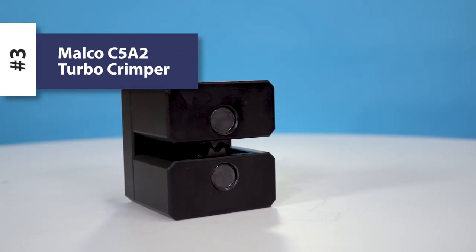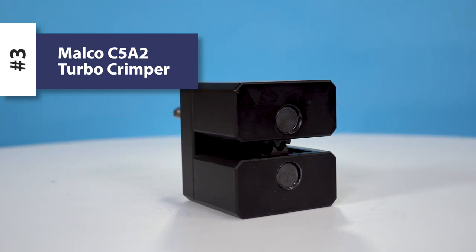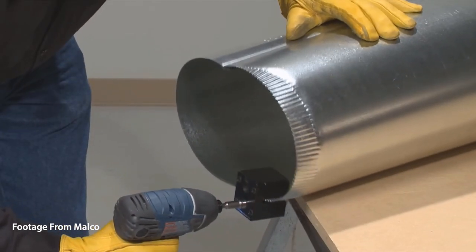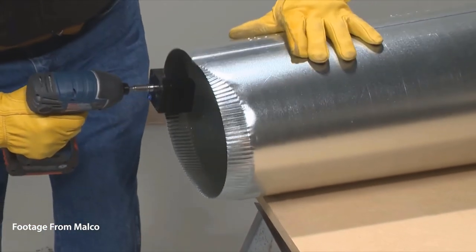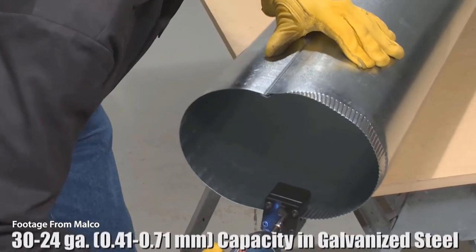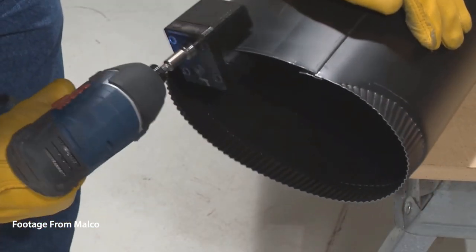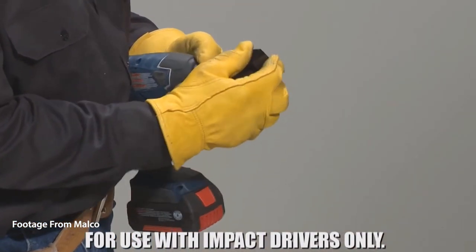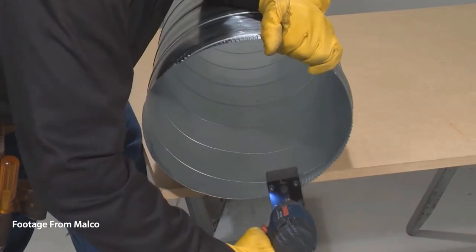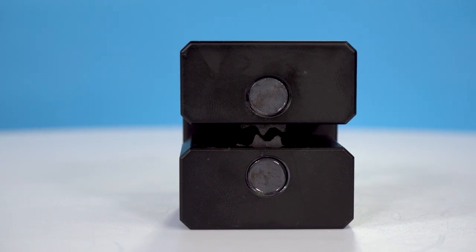The next product to carry on your truck that might be a game changer is the C5A2 Malco Power Assisted Sheet Metal Crimper, also known as the Turbo Crimper. This impact driver attachment is 78% faster than using a manual sheet metal crimping tool and can crimp 24 to 30 gauge round duct or stove pipe. It's designed to work with a minimum 12 volt DC cordless or a maximum 7 amp AC corded impact driver. It can crimp even spiral duct. No setup is required — just chuck up and start crimping.